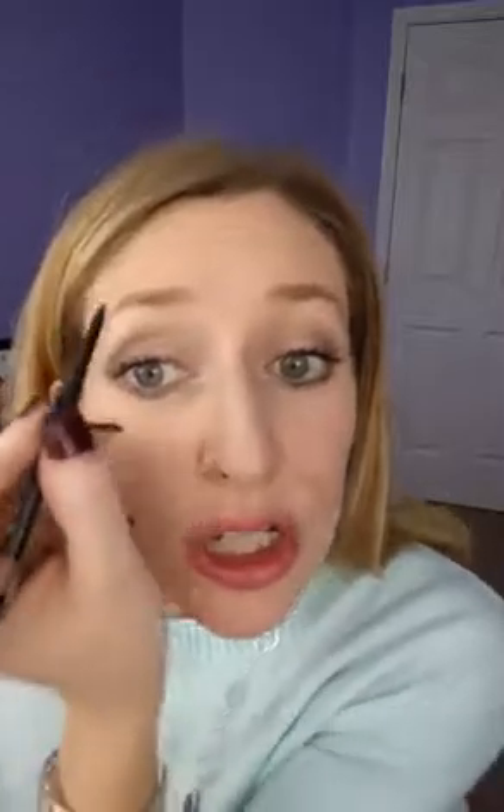What you're going to do is start at the point right about here — you want to be right on this line with the inside of your eye. Then make a light line that goes from there up to the arch in your brow, and then straight out.